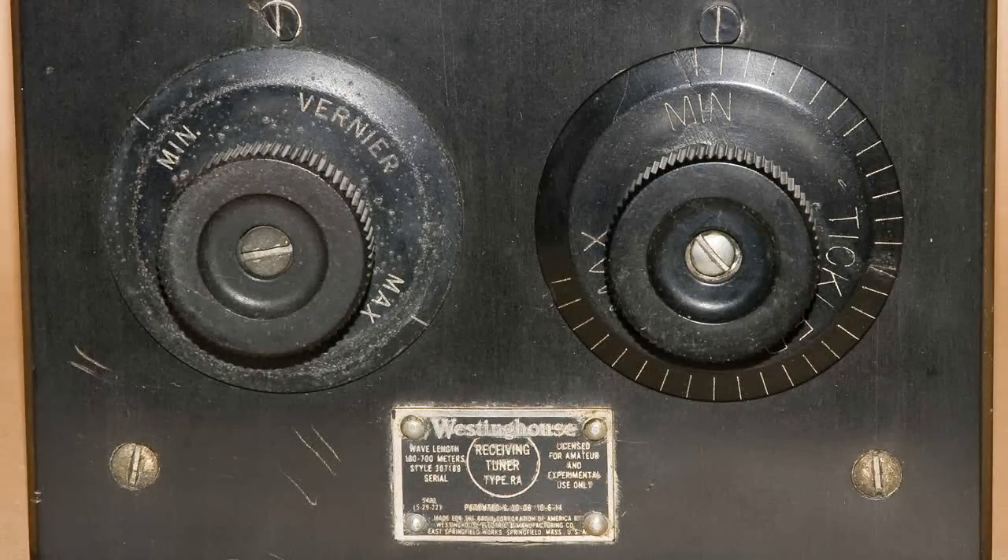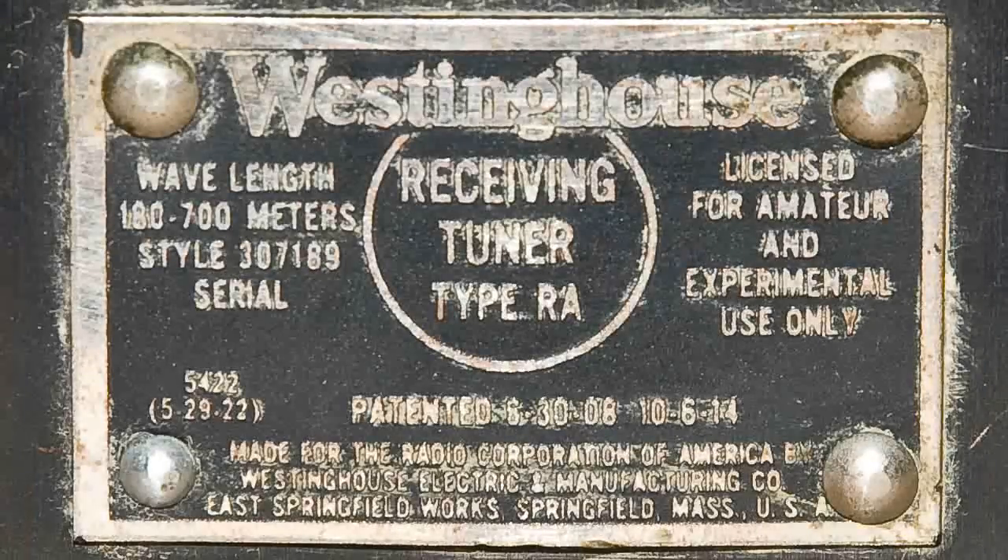Here's a view at the bottom. We have a course adjustment — that's the tickler on the right, with a bunch of contacts. And the control on the left is a very small variable capacitor, I think it's like three plates. At the bottom is our tag, and it says Receiving Tuner, Type RA. And of course they're both by Westinghouse.